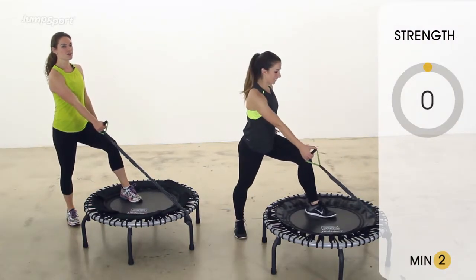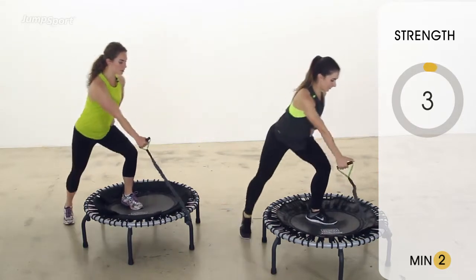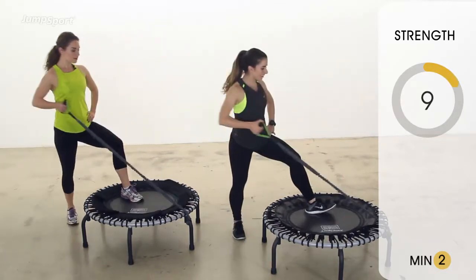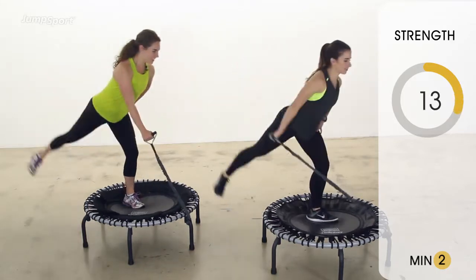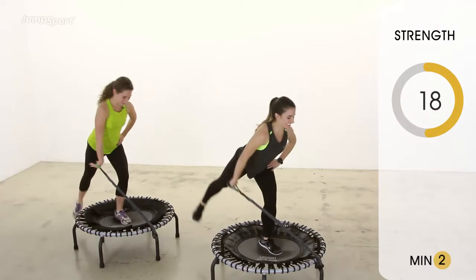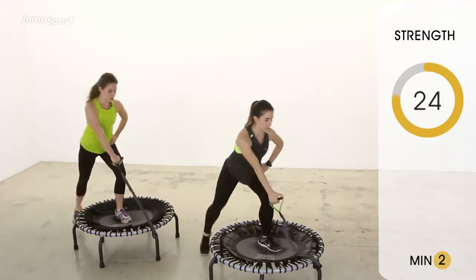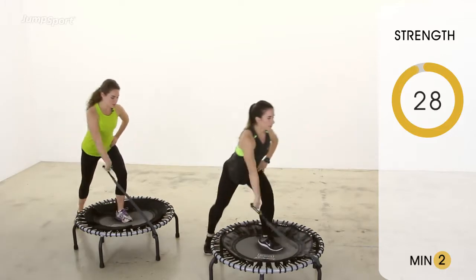Here we go. In three, two, one. So we're going to do 30 seconds on one side, then switch over to the other side. Kara, are you getting sweaty? Oh yeah, I'm getting a little sweaty and out of breath. Guys, this is no joke — it looks easy, but pump up the intensity here. Really pull and really push forward onto that leg. We're going to go for two more of these, and then we'll switch legs.